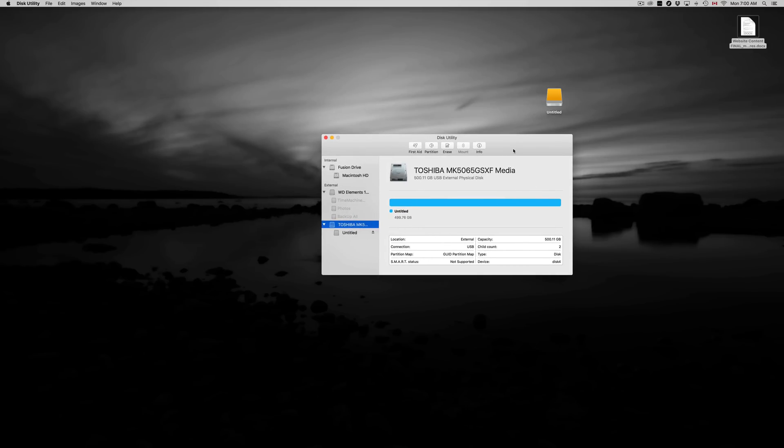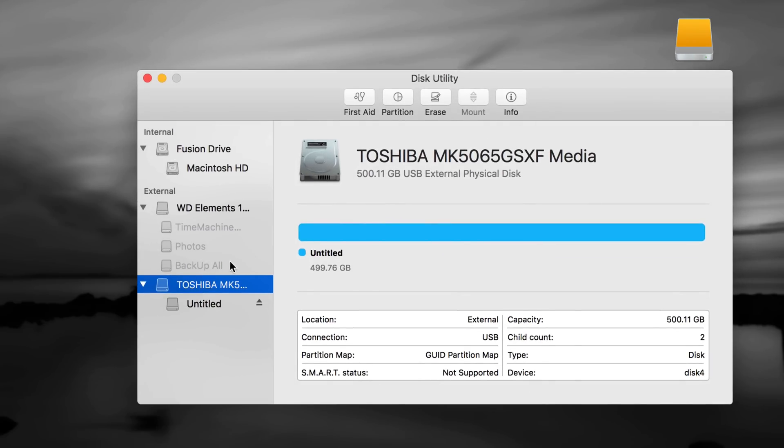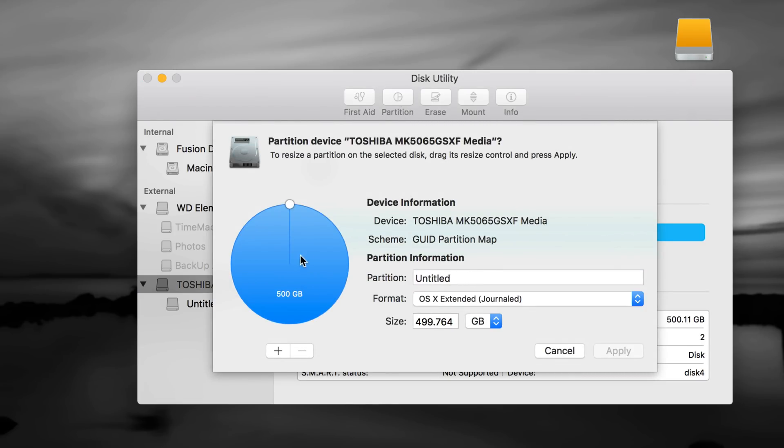We could be done right now, but I want to show you how to take full advantage of your external hard drive — use Time Machine, make it compatible with both Mac and PC. So let's go into Partition. Make sure you have the first option clicked, then go to Partition. Right now it's one partition at 500GB. I want to add another one — click the plus sign and I can make it 250/250, or I can type in a number.